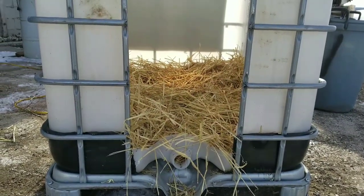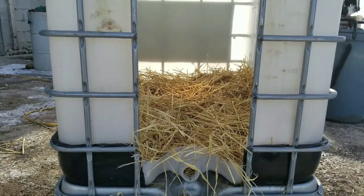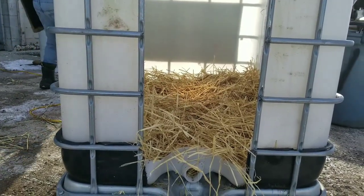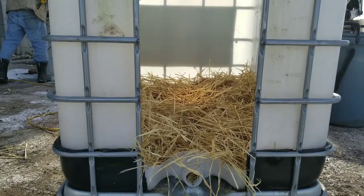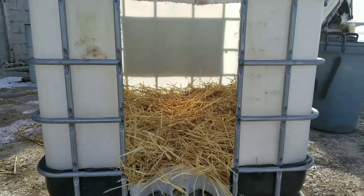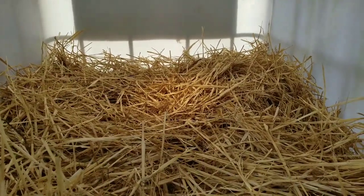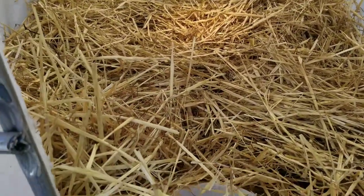For now we have some straw in there. We're thinking about getting a bag of sawdust — I think it'll be easier to clean up if there's any poop or anything that needs to be cleaned up. That'll be a little bit easier to clean out than the straw. But for now this is what we had available so this is what we put in. We will probably get a bag of sawdust to put in here, and that'll provide the same necessities that the straw does, but it'll be easier to clean up and clean out.